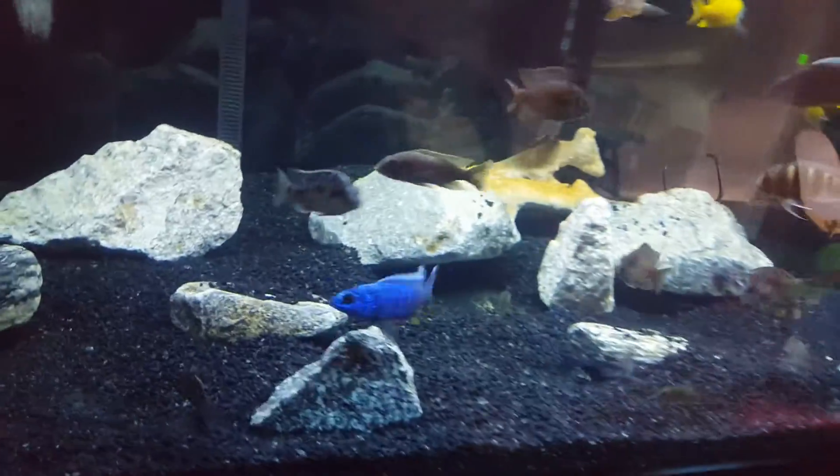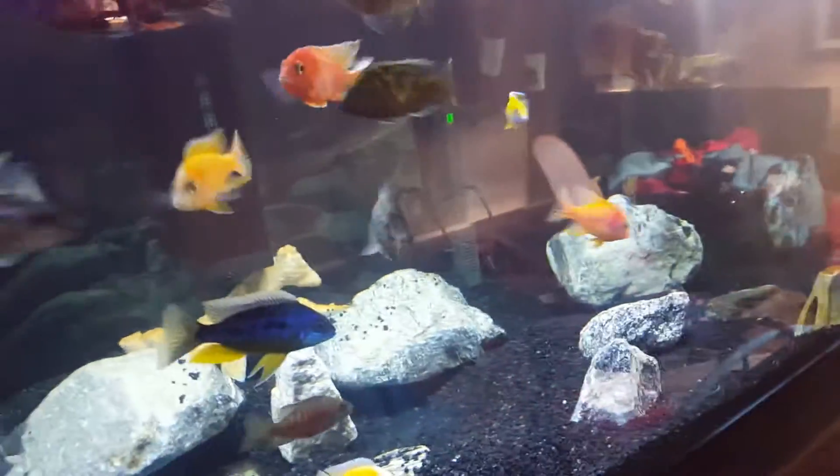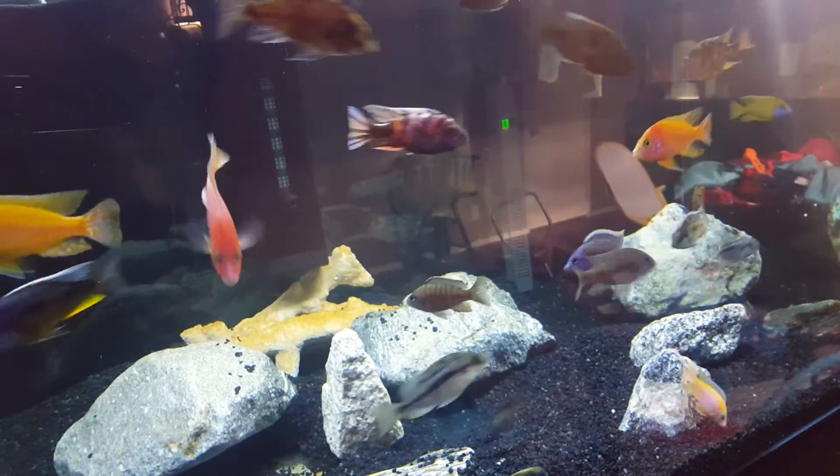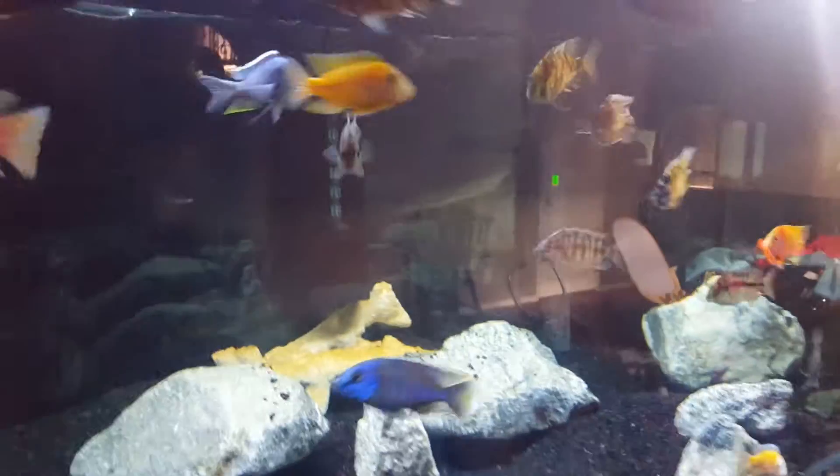There's a lot of talk about which canister filters to use. You see Sun Suns, FX6s, Aqua Tops. I don't think I really had a choice — I had to go with the FX6, and I'm going to show you why.